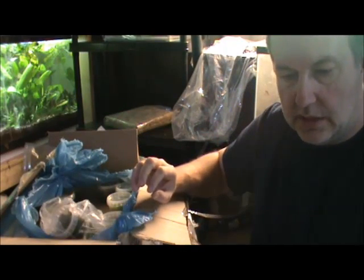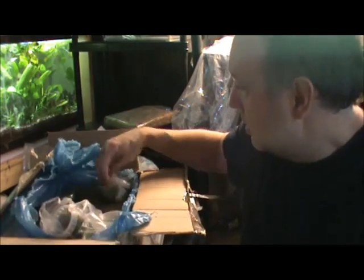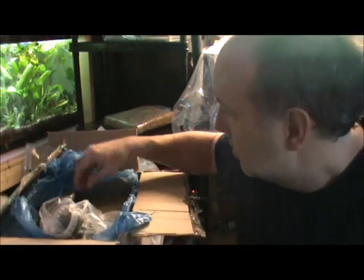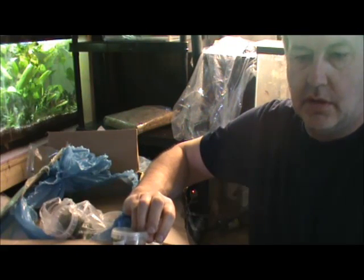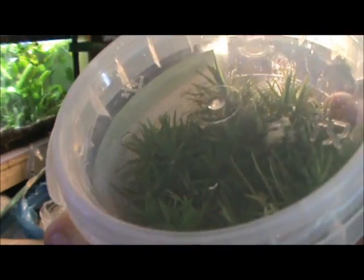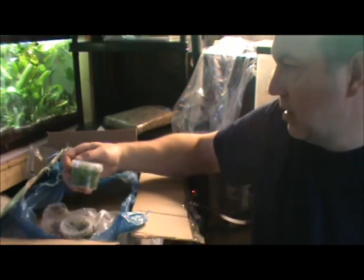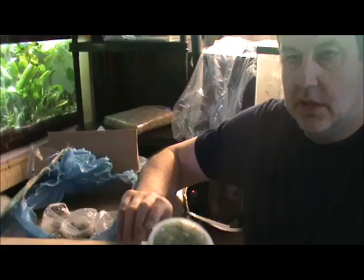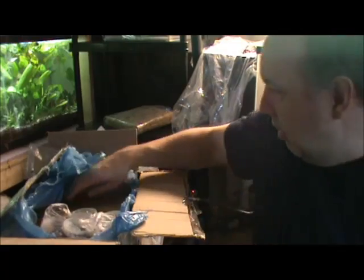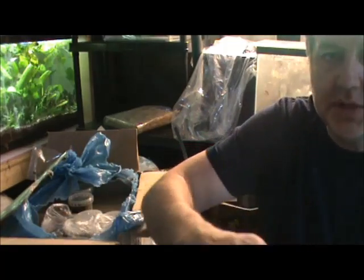Let's see some that I haven't seen yet. Another Riccia — how many Riccias did I order? Another Pogostemon. Pogostemon. Holy clover. Pogostemon erectus. Monte Carlo again. Sagittaria subulata. I'm just looking at it — there's got to be a hundred plants in there.